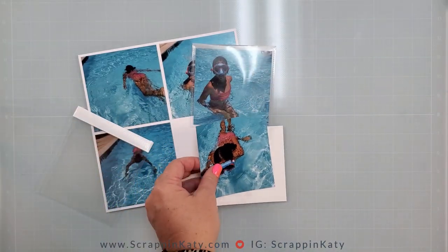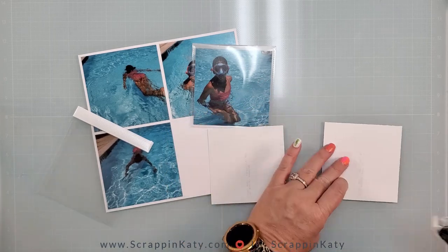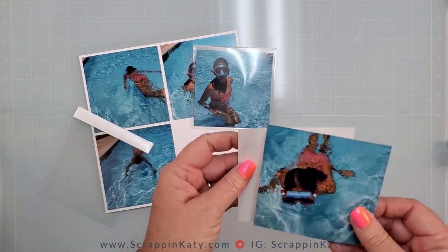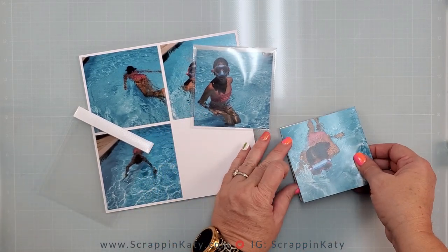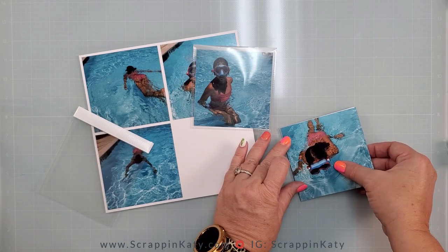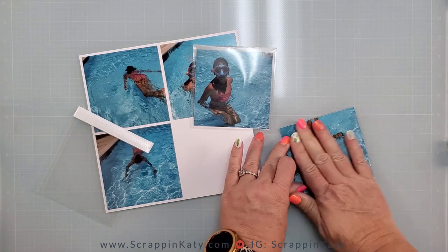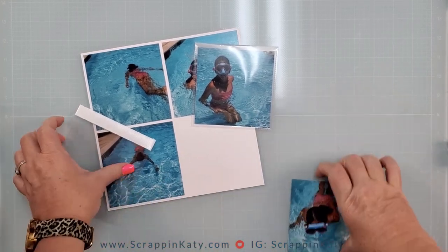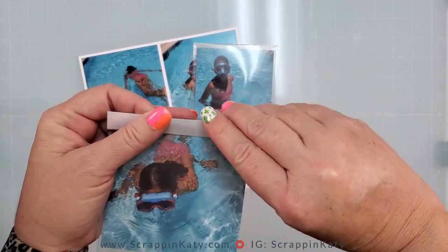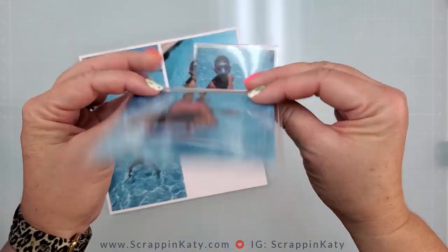One thing I do want to do is I usually adhere the photos together just to make sure that they're lined up, especially if I'm not using a photo mat. The white photo mat that the photos are adhered to is what's going to show from behind. So we've got that, then I'm going to flip that in there — tape backing is up, pockets in the back, and then you flip it.